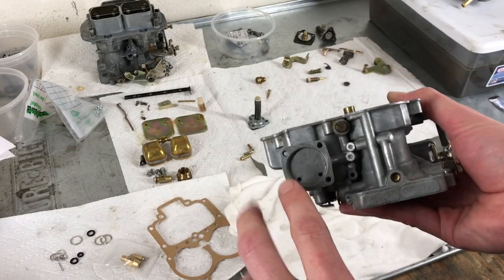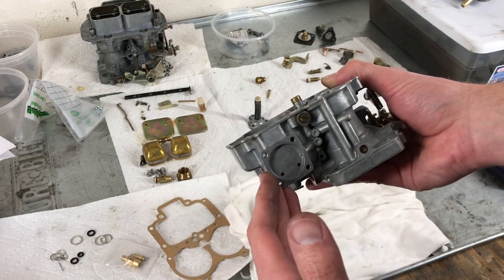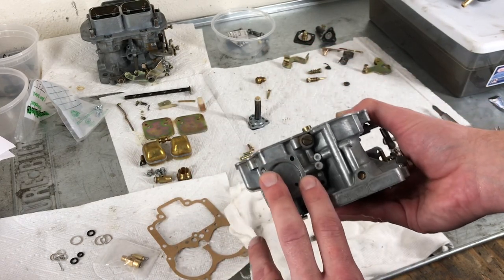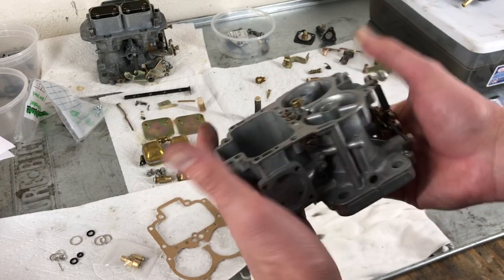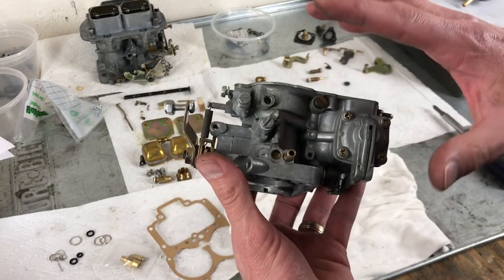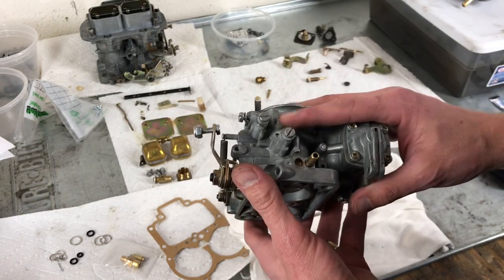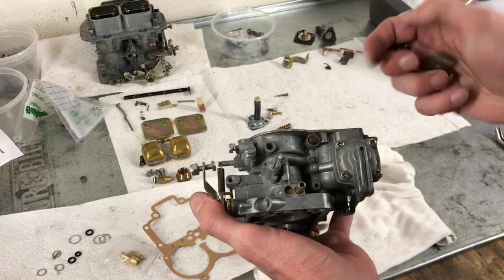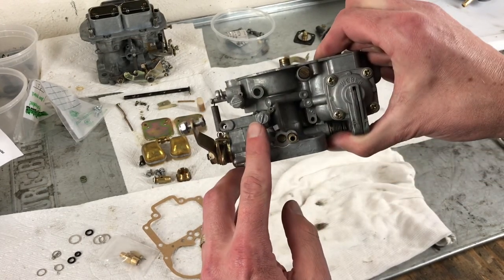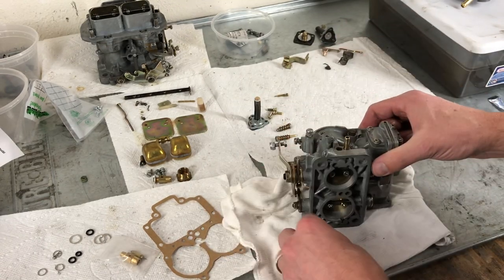Now, if your unit had an automatic choke or water choke — which would not be the DGV, it would be like the DGAV — this would be the spot where you'd install your choke. The Datsun is a manual choke, so we don't have to worry about that. Now we're going to move on to placing the linkages for the manual choke. So we're going to install the linkage for our manual choke, and that is going to be sitting in this position. We'll take this screw out.